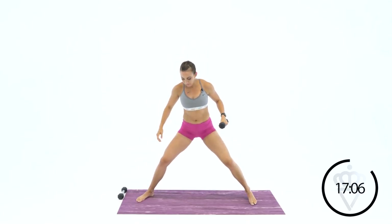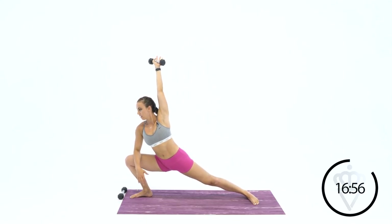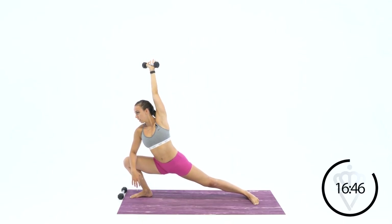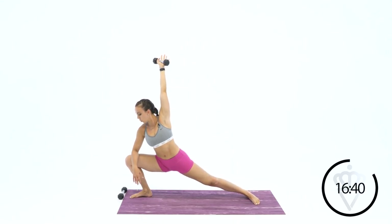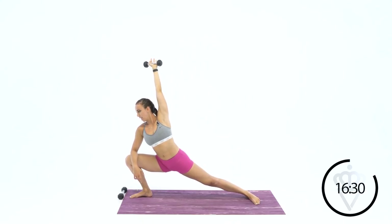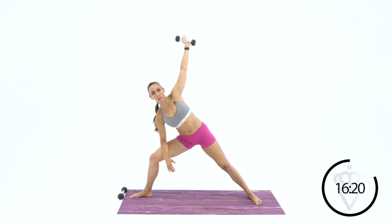Go ahead and switch to the other arm — same thing. Left leg points to the left wall, dumbbell up over top of your head. Let's lean down, stretching your inner thighs, and push right back up to the top. Exhale down and back up. Nice deep breathing. Nice open hips, open chest. Let's go down for one more, and come back up to the top. Great job.